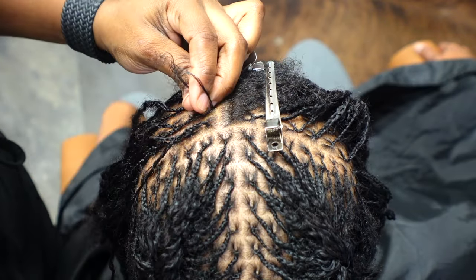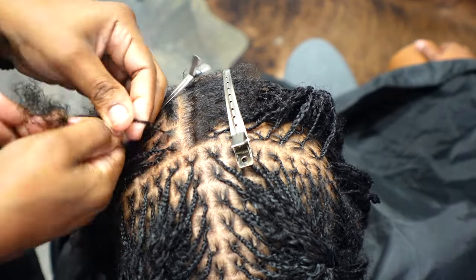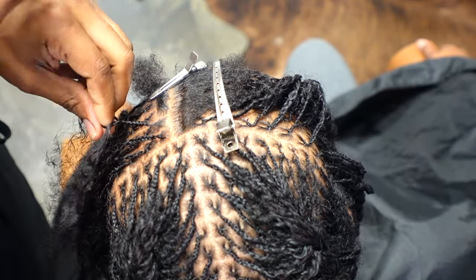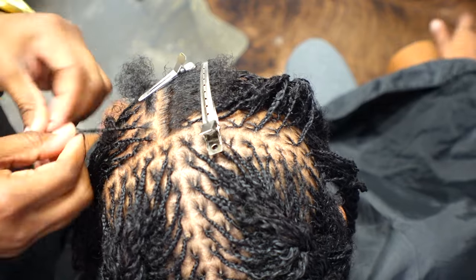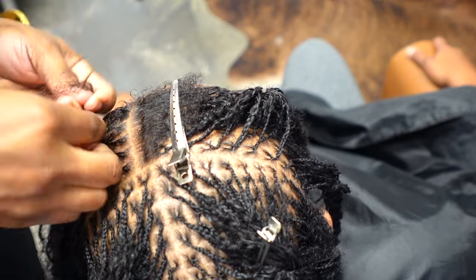I don't think I used mousse — it was just gel, a little teeny bit, just a touch. And then the water spray when I needed to rehydrate. That's everything I used for her hair.